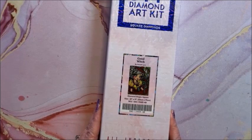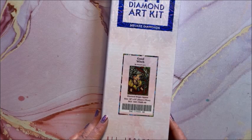Then we have Good Witch — I almost did this one for the Halloween diamond painting event but I didn't. This is a square, 56 by 79.